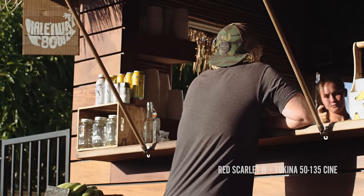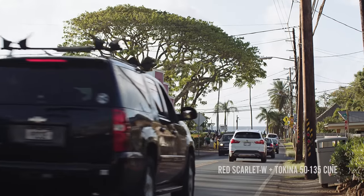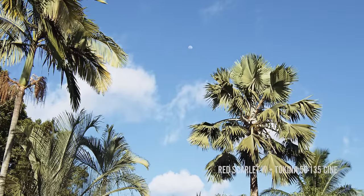This isn't meant to be a cinematography reel of any sort. It's really just meant to be a first look at the Scarlet — our first hands-on in the field with the camera. That's it.